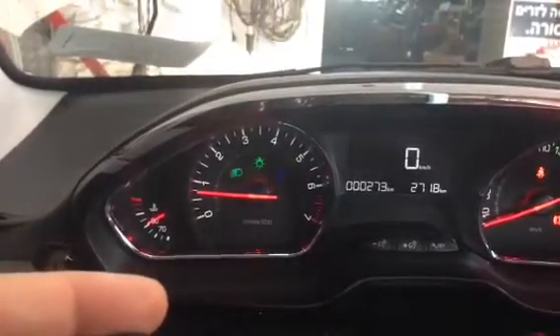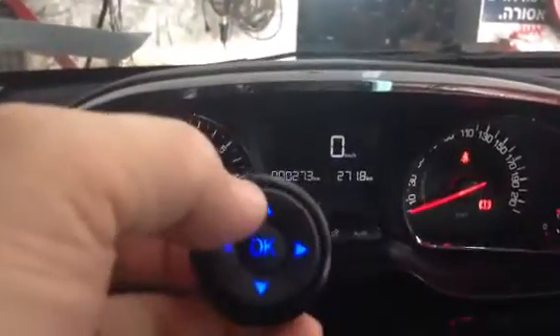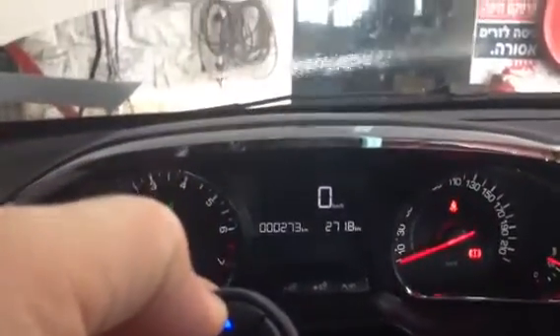Press and hold for high beam. Press and hold for low beam. Briefly press for flash to pass. Press and hold for washers.